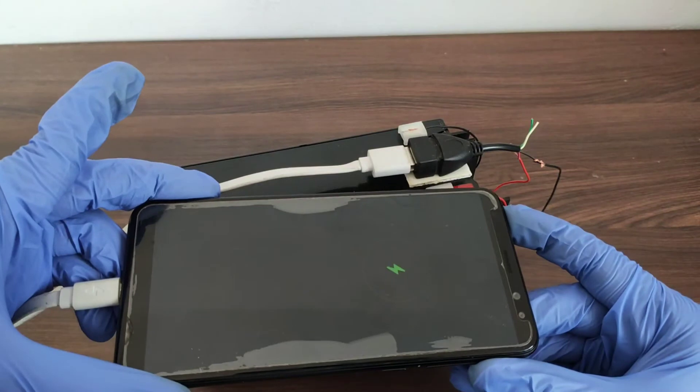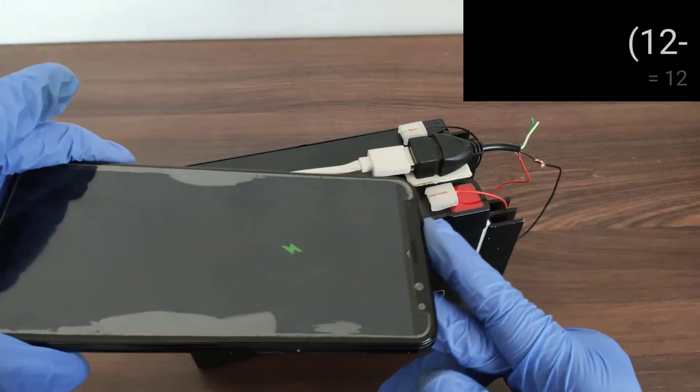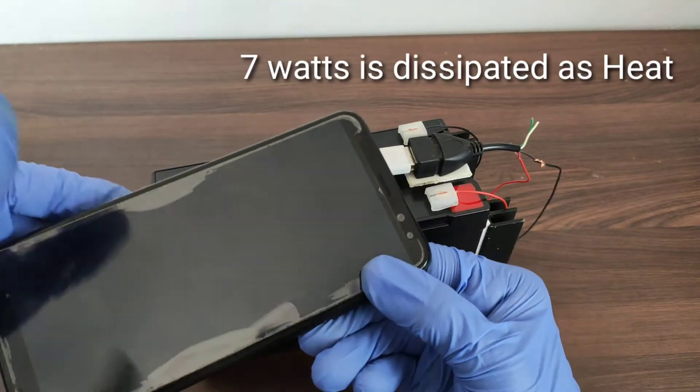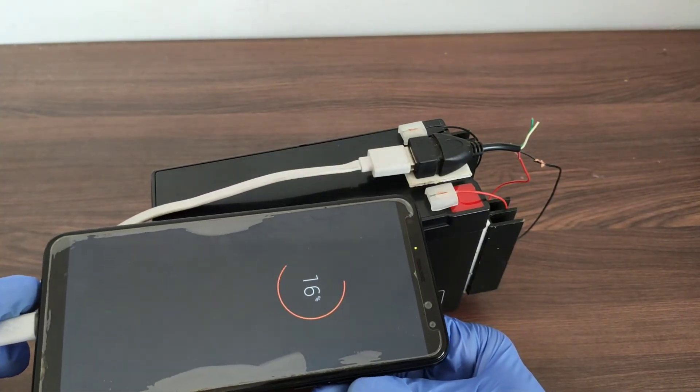For example, if the input voltage is 12V and you are consuming 1A, then (12 - 5) × 1 = 7W. This 7W will be dissipated as heat. Our power bank is working perfectly fine, as you can see.